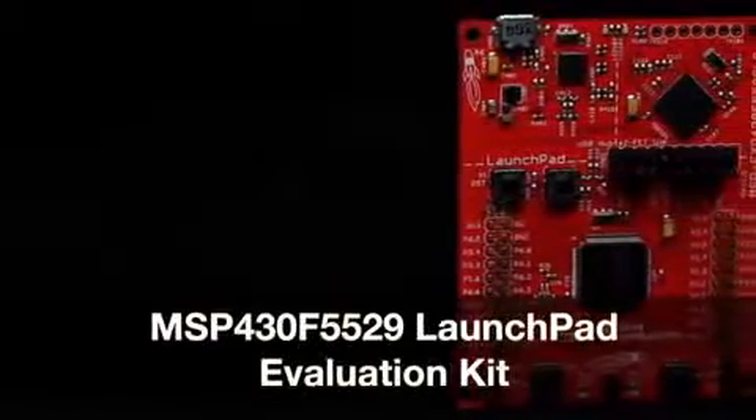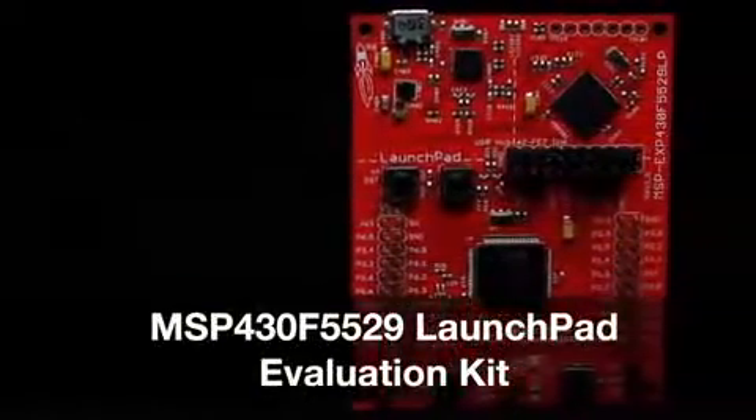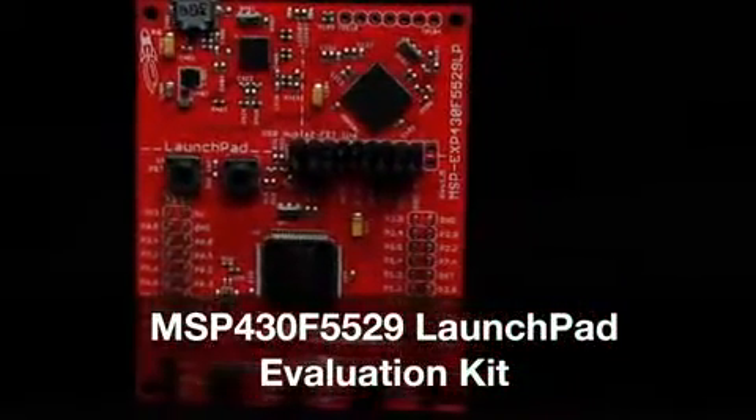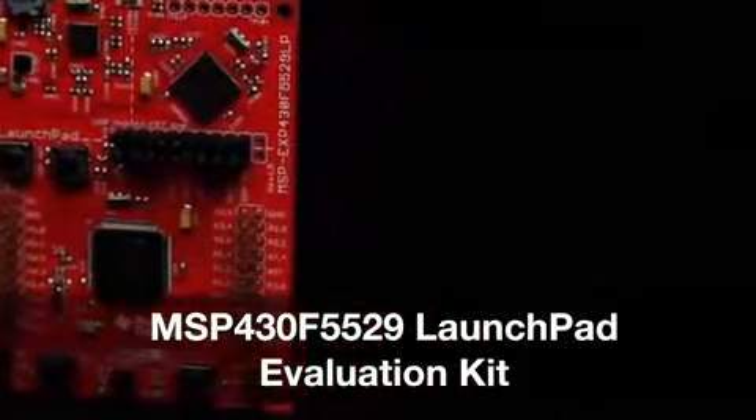Welcome to the board tour of the MSP430F5529 LaunchPad Evaluation Kit. This LaunchPad offers a low-cost and easy-to-use rapid prototyping platform for evaluating the MSP430F5529 microcontroller.